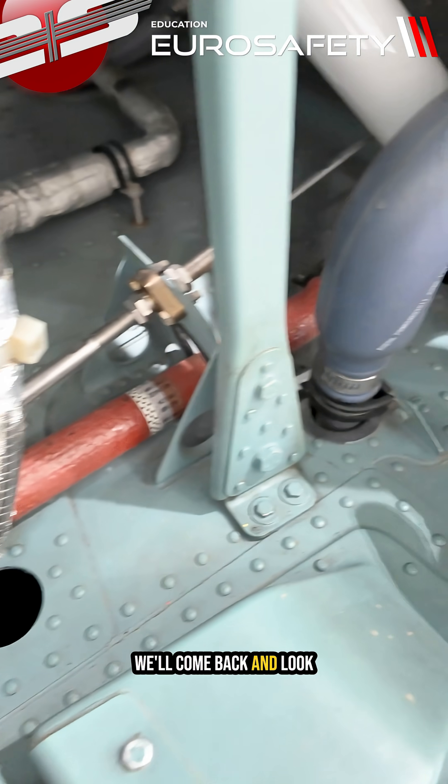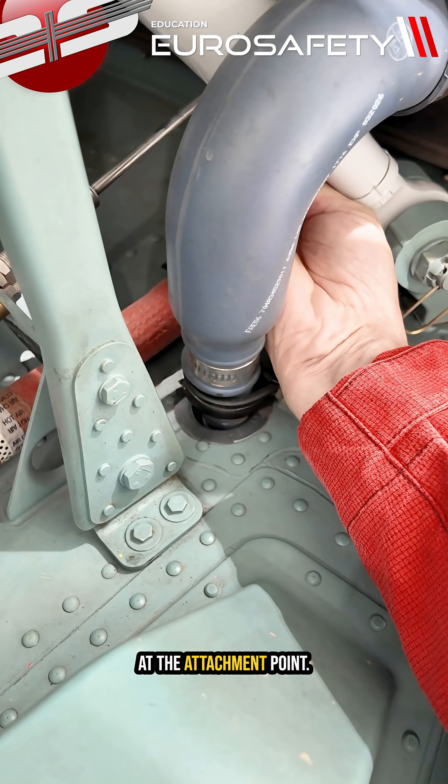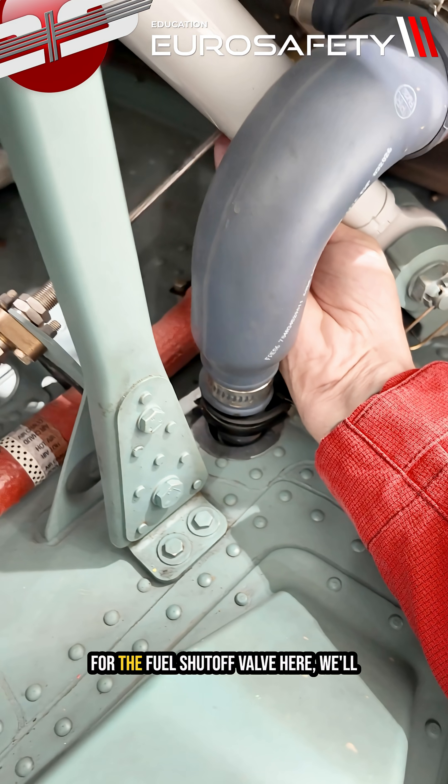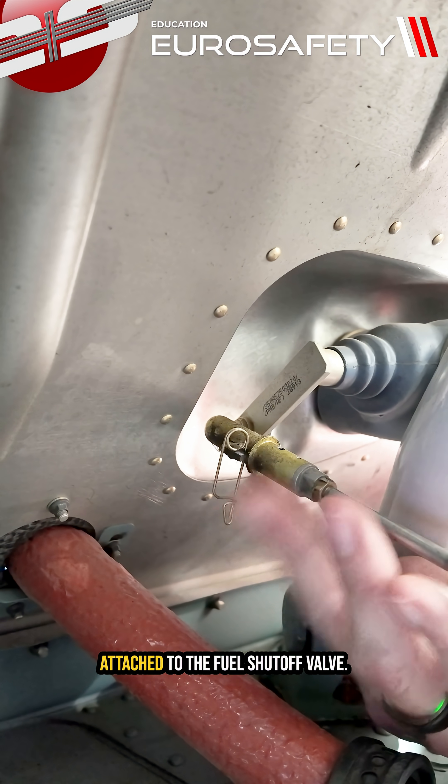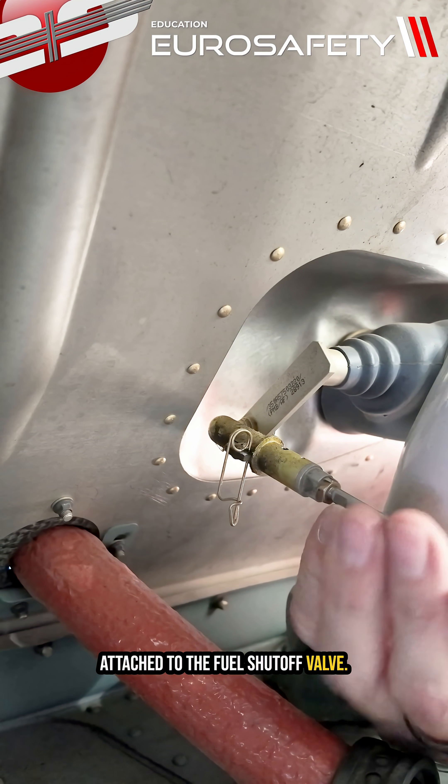We'll come back and look at the attachment point for the fuel shutoff valve here. We'll make sure that the Richard cable is attached to the fuel shutoff valve.